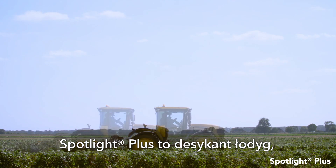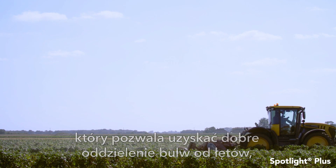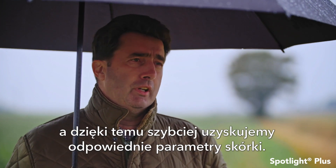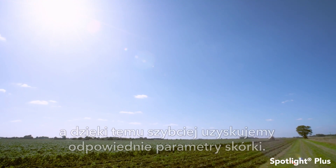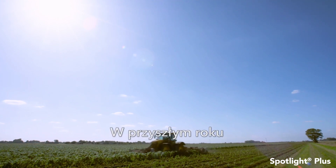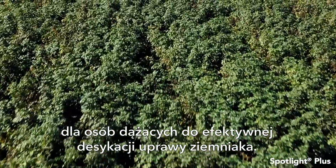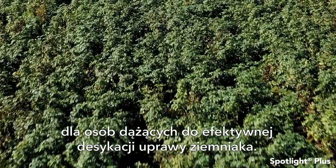Spotlight is more of a stem desiccant that really allows the separation of the tubers away from the stems, which is what we're looking for to get the potato skin set quicker. Calventra Zone is very effective at doing this and next year this is likely to be the mainstay desiccant when looking to desiccate a crop effectively.